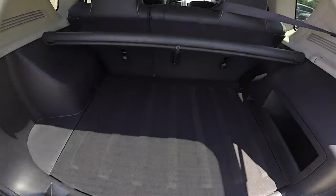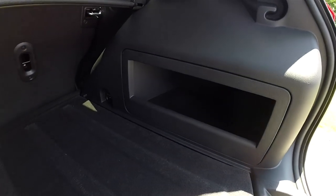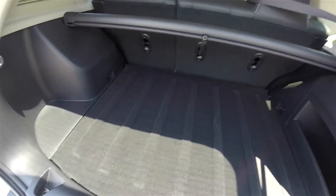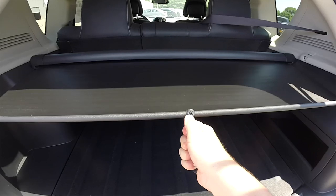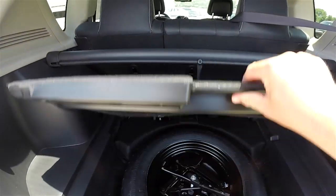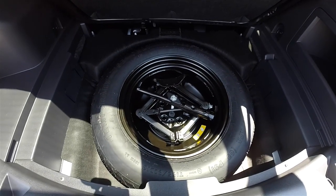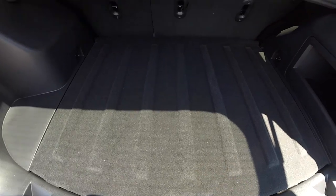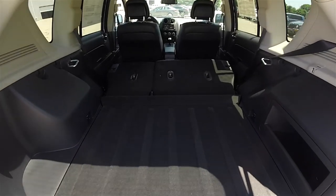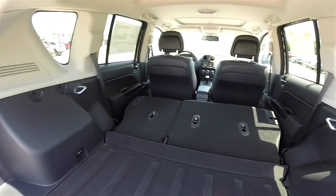The luggage area is very nice and spacious with a load-flat floor, interior storage, and trim panel. There's a fold-out privacy shade, and underneath the floor you have a compact spare tire with jack and tools. With the rear seats folded, you have a nice amount of additional load storage space.